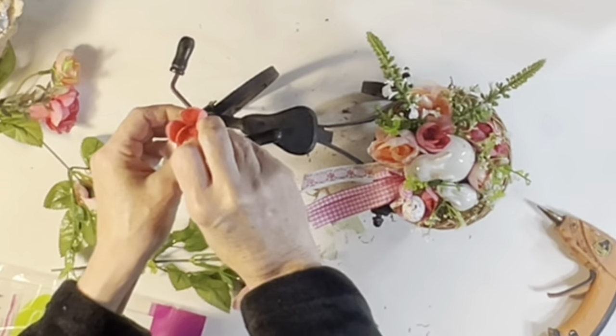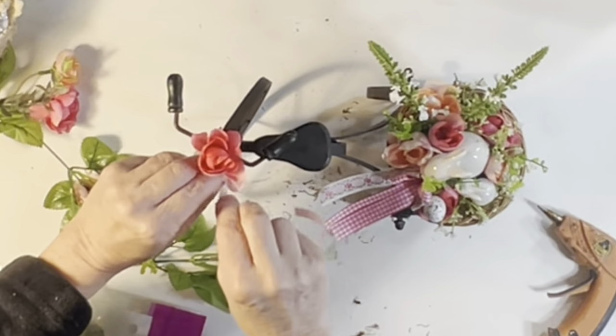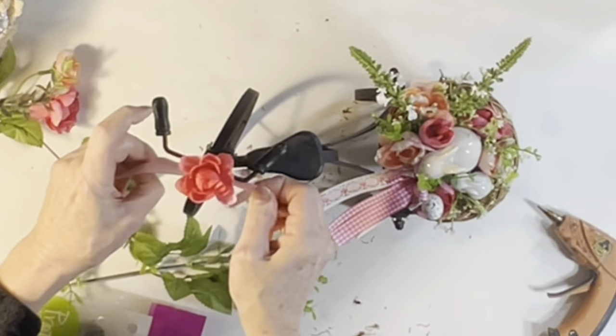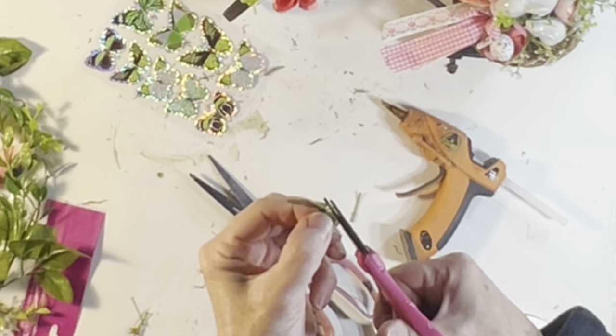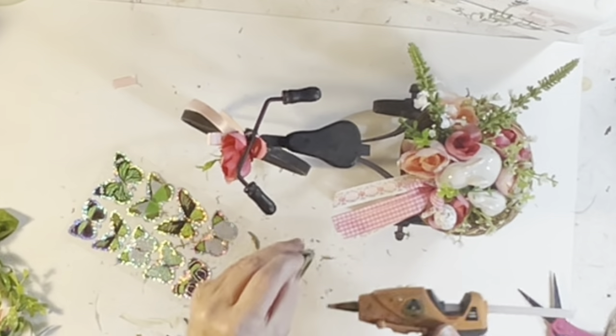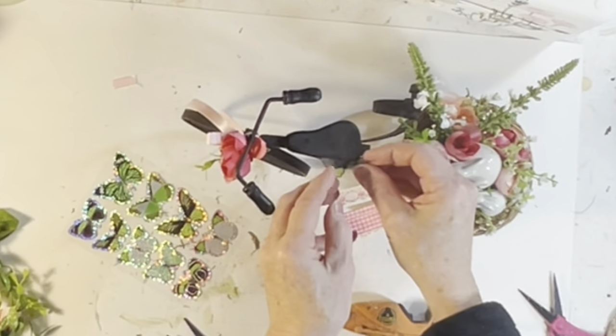To dress up the rest of the tricycle, I tied a rosebud to the handlebars with a piece of ribbon and a little hot glue, and then I cut out the transparent top portion of a Dollar Tree butterfly sticker and hot glued that to the seat.